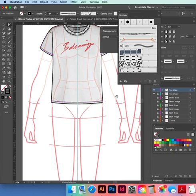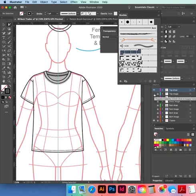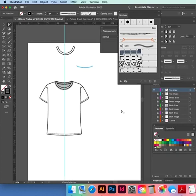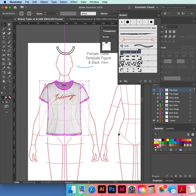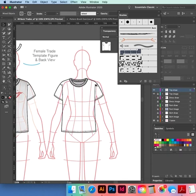Hide your image layer, hide your template layer, check it's all good. It's all good. Show them — select everything, copy, hold down Option or Alt, black selection tool, drag over to the back.